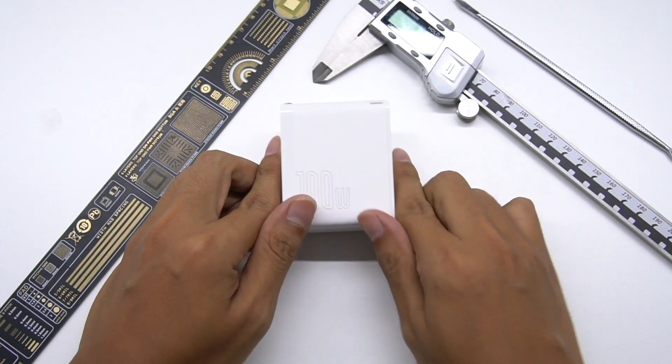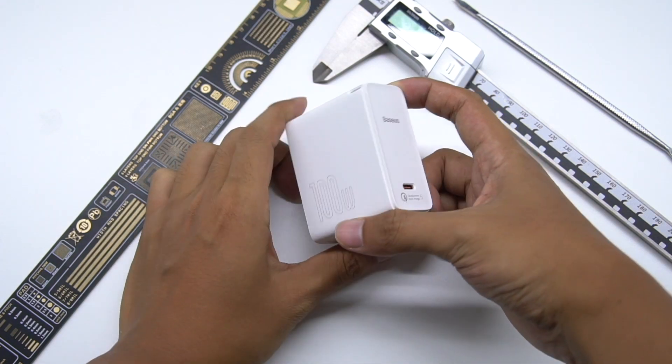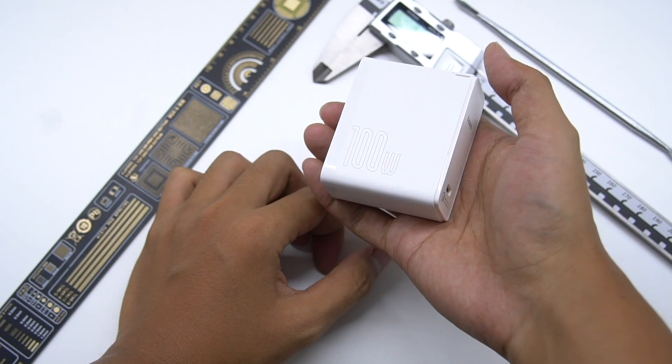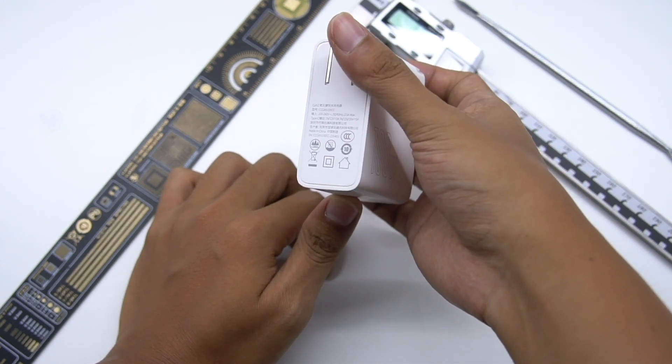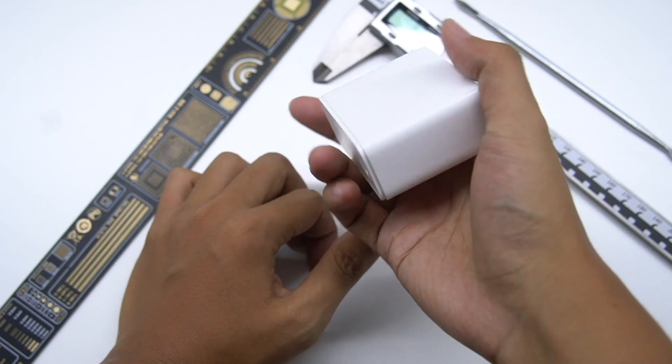Hi, guys. Today, ChargerLAB will disassemble the Basis 100W GAN2 fast charger with QC5 protocol — the world's first QC5 100W GAN charger. At the same time, the charger is also compatible with QC2 and QC3 and other protocols. Then, we'll see each part of this new QC5 fast charger.